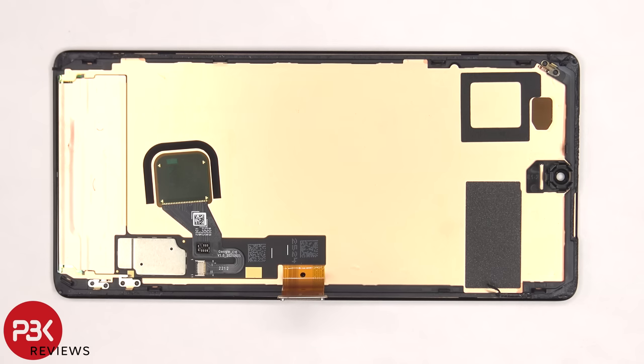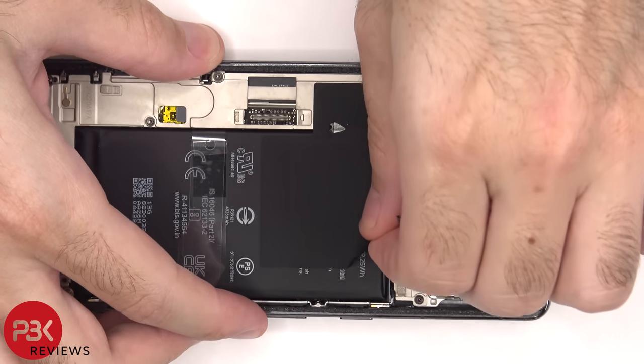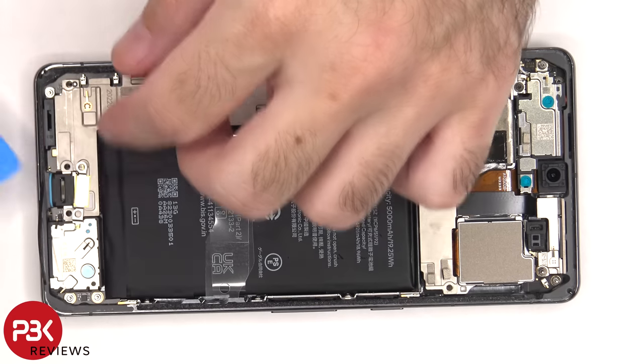There's a cutout on the top corner for the proximity sensor, and the in-display fingerprint sensor is located here. There's some graphite film to help transfer heat that needs to be peeled off. At this point, there are eight T4 or Torx 4 screws that need to be removed. Now the mid-plate can be lifted up and removed.